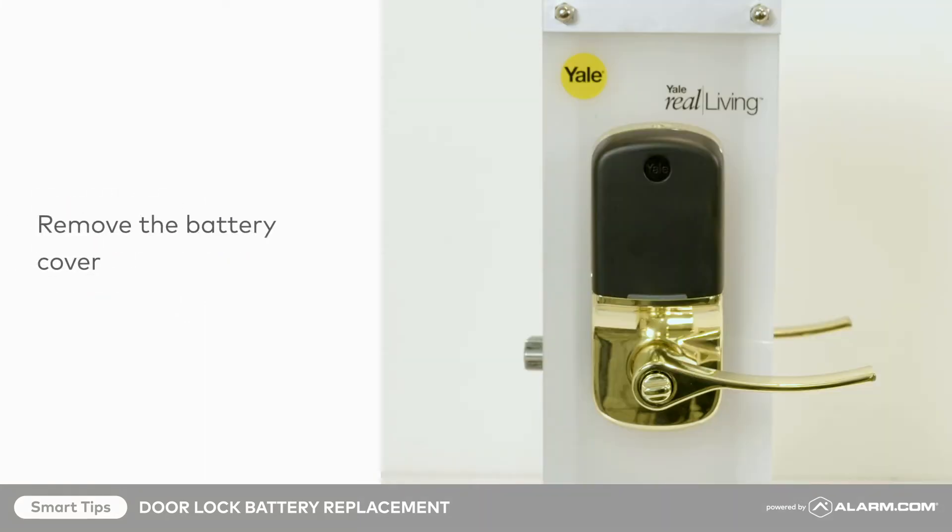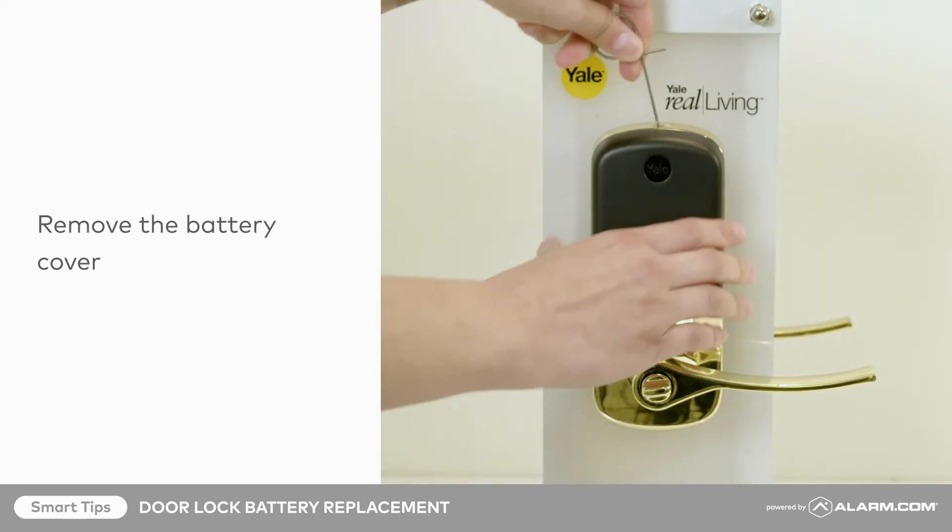First, on the inside of your door, insert the pin into the hole on top of the battery cover. Press down to release and remove the battery cover.